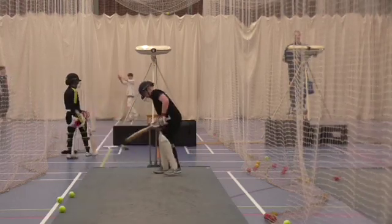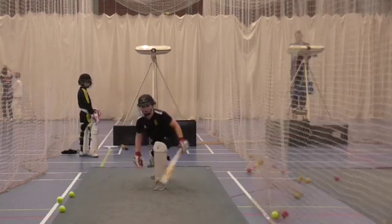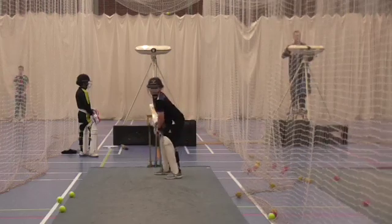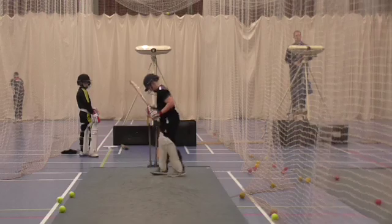Good. Working on the right foot. Get it close to the ball. Good shot. That was a lovely shot. Close to the ball.